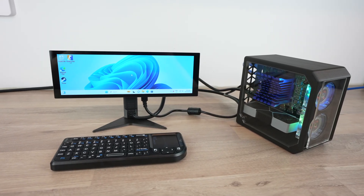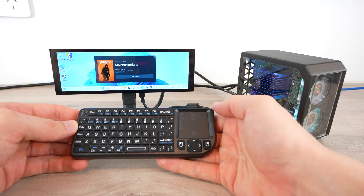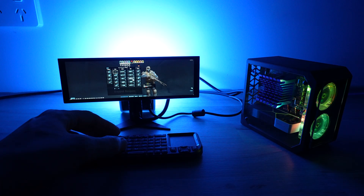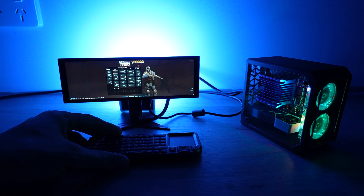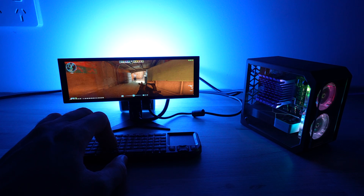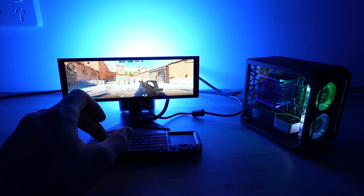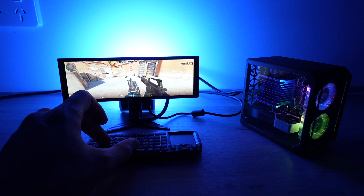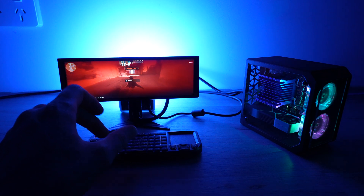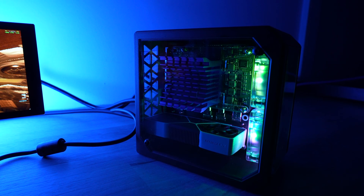Now the big question — can we game on it? Technically yes: it runs Counter-Strike 2 on low settings and gets about 20–30fps at 720p. It's not a pleasant experience — even with a proper mouse, it's almost impossible to press more than one key on the keyboard at a time, and the crosshair is about the size of a human hair so aiming isn't easy either. But for a PC that's the same size as a Raspberry Pi 5, I think it's quite impressive.